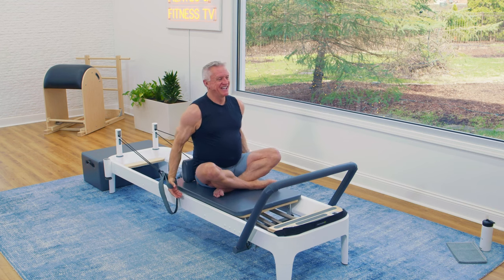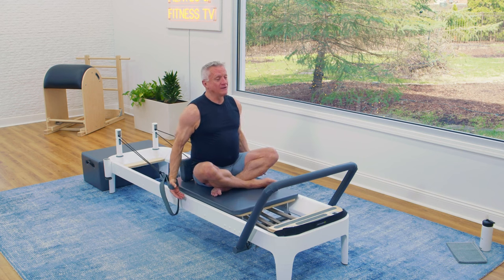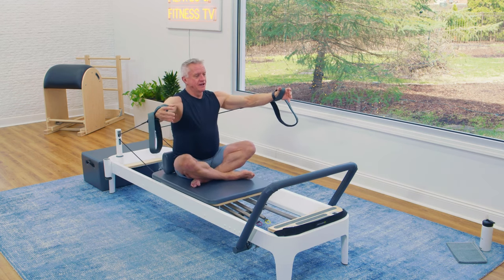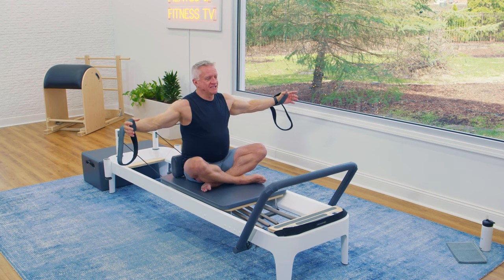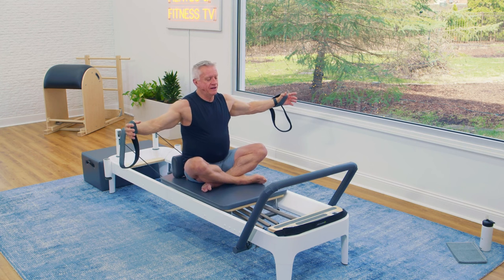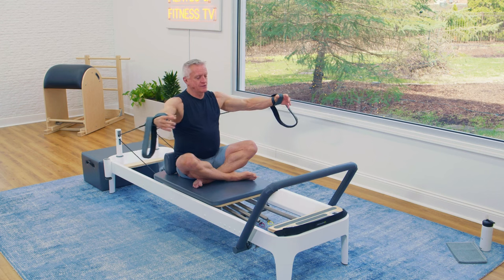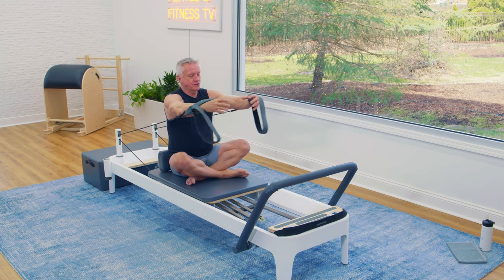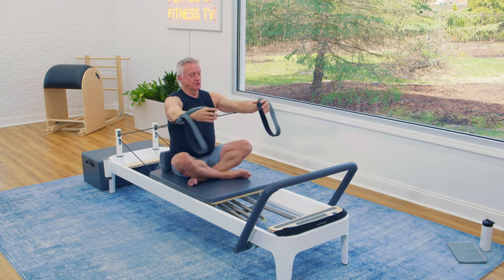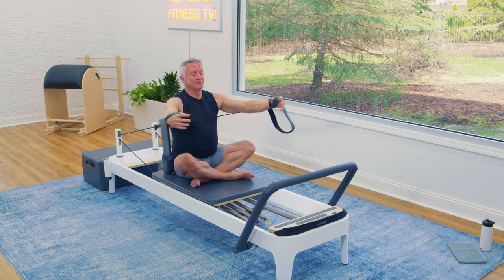Hold them up and turn your palms to face each other — think chest flies if you do fitness. Open and close. We call this 'hug a tree,' because when you bring your arms around it looks like you're hugging a giant tree trunk. And open back. It's really going to work the muscles in the chest and the front of the shoulders, and a little bit of arm work too. Sit right up on top of those sit bones, stay tall.